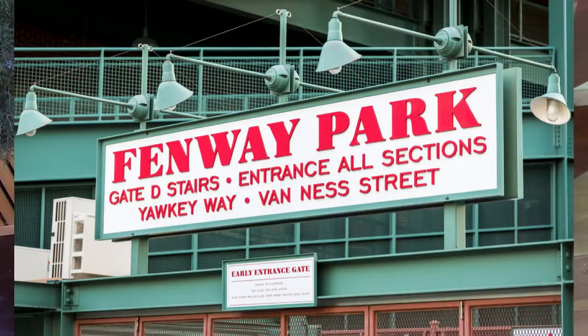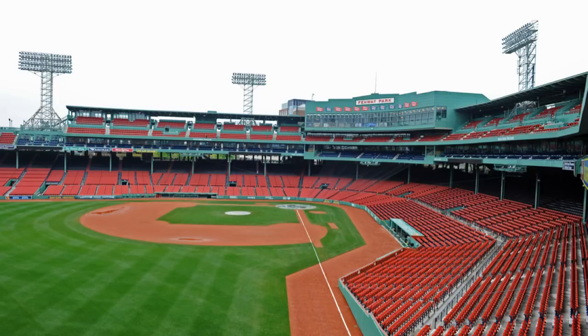Stay tuned. First, I spoke with a master groundskeeper at Fenway Park, the Boston Red Sox, and this was his advice to homeowners.